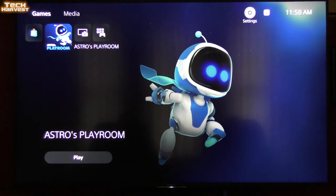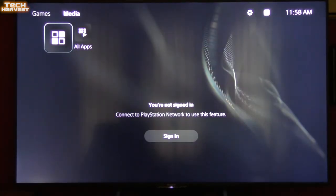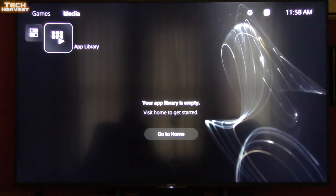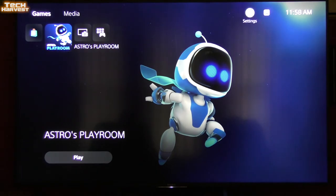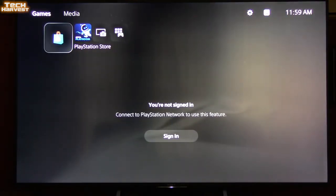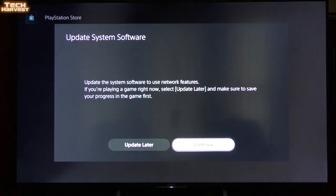Let's get out of settings and look at the PlayStation home screen. Up in the top left corner you have Games, then Media. Stepping into Media, it says you're not signed in, and the app library is empty because I'm not signed into my PlayStation Network. Going back to Games — we have the settings and my username. Trying to sign in, but it looks like it needs the update first.